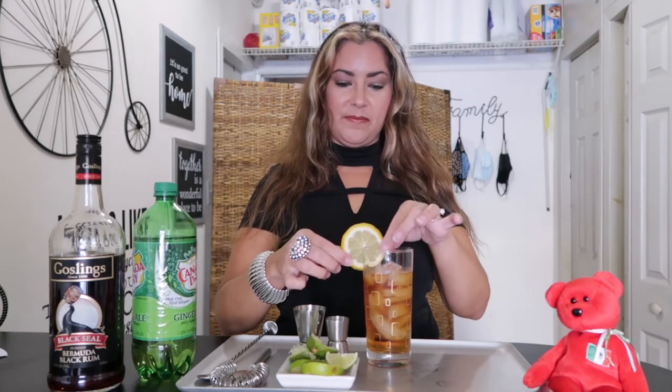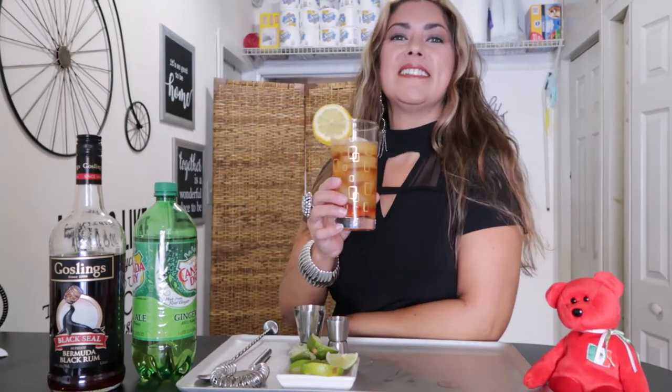Garnish with a lemon wheel, and this is our Black Buck. Enjoy — always chill with a friend. Julie's Simple Style. Thank you for watching.